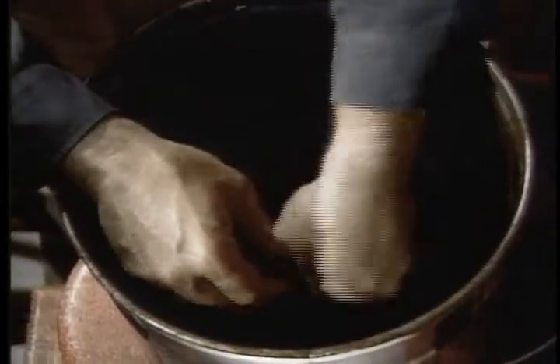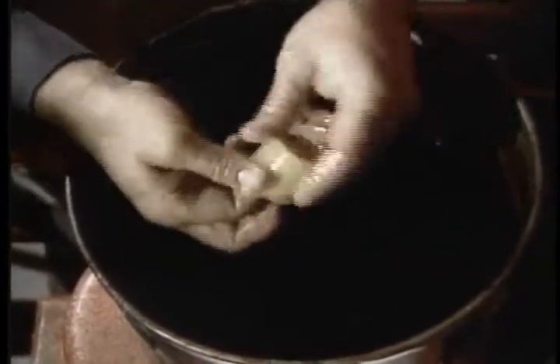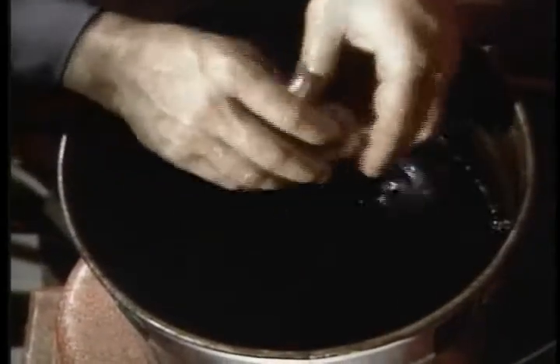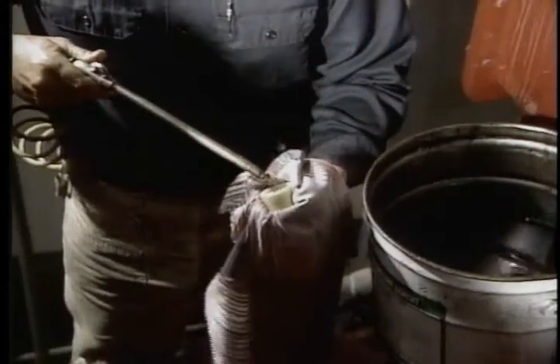Wash the filter element with kerosene or a cleaner compatible with polycarbonate. After cleaning the element, blow it dry with rig air.